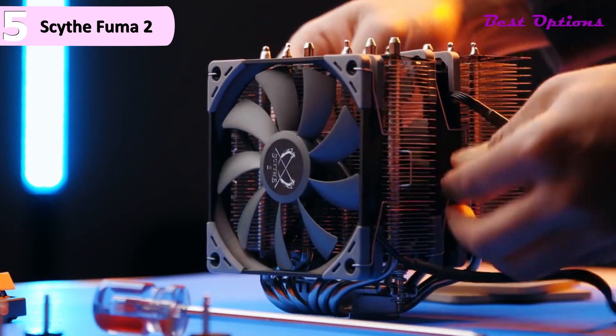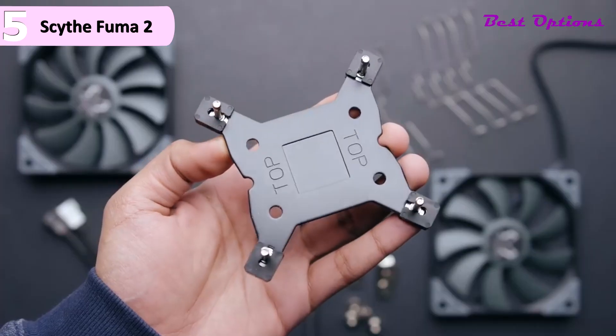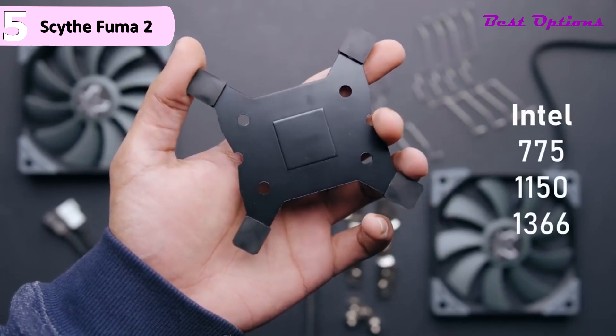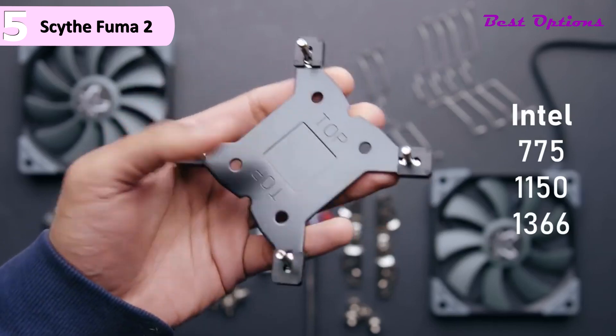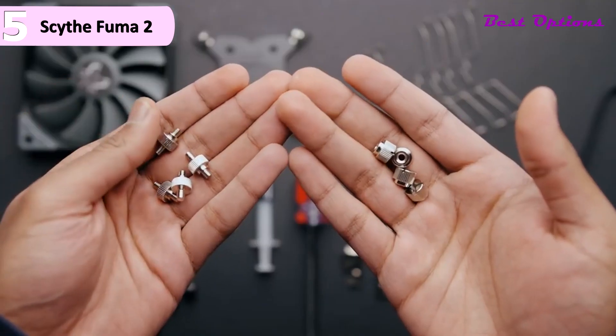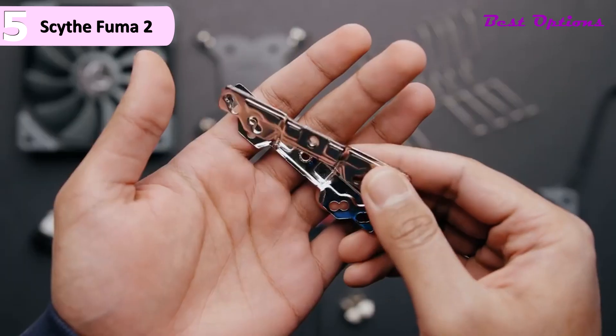Scythe gives you everything you need to install the Fuma 2 right out of the box. This includes all of the key components, thermal paste, and a product manual. In addition, you are also provided with a screwdriver, as well as a spare set of fan mounts should you wish to, in the future, install a third fan to the cooler.